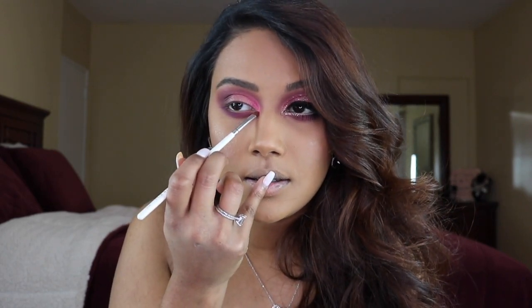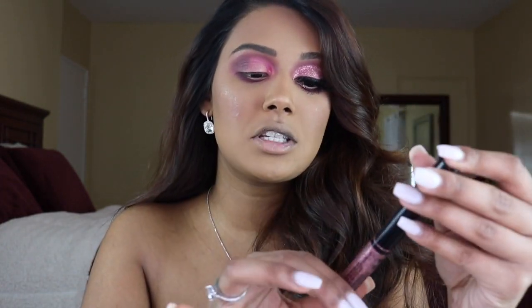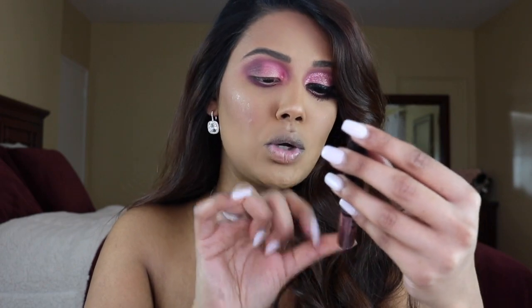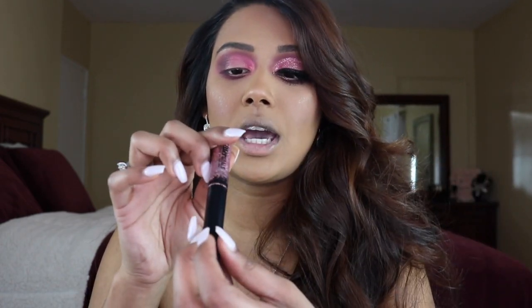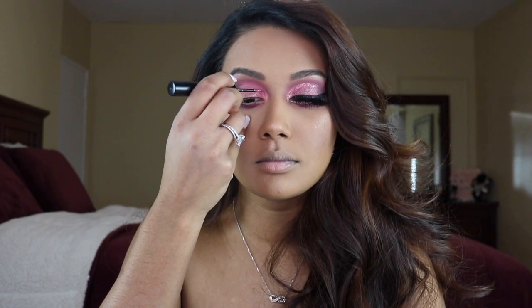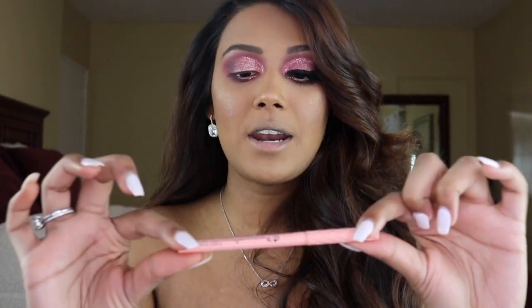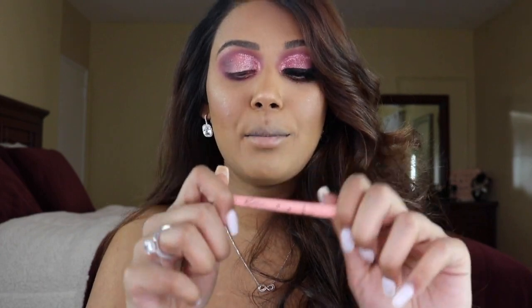For the inner corner highlight I'm going back into the Anastasia shade and popping this right in the inner corner. Because I want a little extra spark, I'm going in with a glitter liner — this is from NYX, their Glitter Goal liquid liners in the shade Quartz. I'm popping this all over the lid color as well as dragging it into the inner corner and lower lash line.